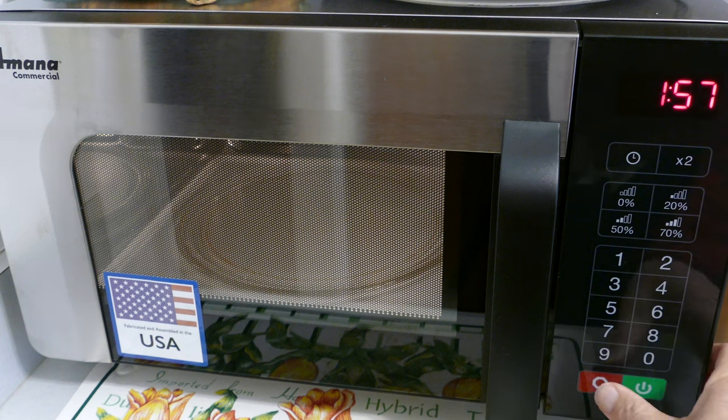So very simple programming. You can assign whatever time cooking you want to any of those buttons. There are other things you can do, but this is just a simple programming method.